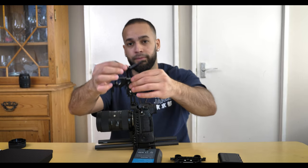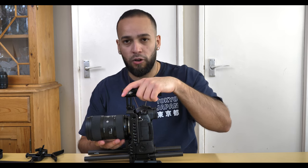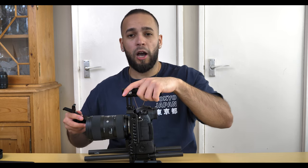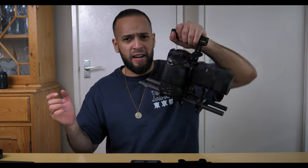Now we're attaching the lens support. The reason I bought this is because with heavier lenses, you get a lot of weight pressing on the front of the camera. This helps balance it out. Also with the battery grip and cage configuration, there's nothing pressing down, so jittery movements can cause the camera to shift up slightly. Adding this lens support — and later the matte box — helps keep it front-heavy and stable.